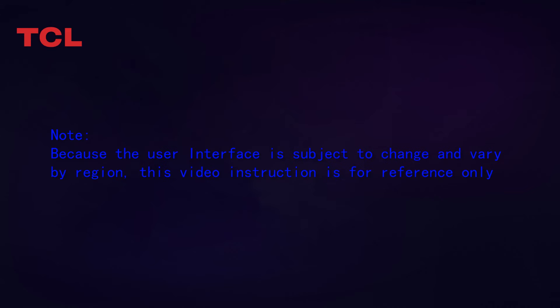Note: because the user interface is subject to change and vary by region, this video instruction is for reference only.